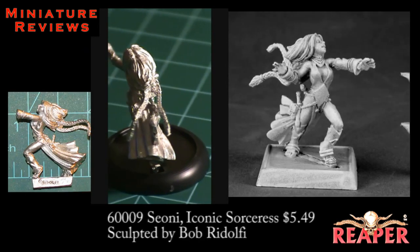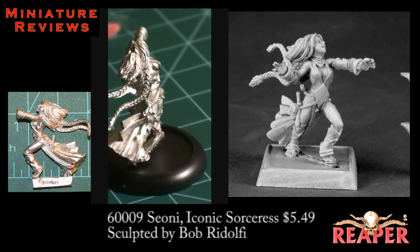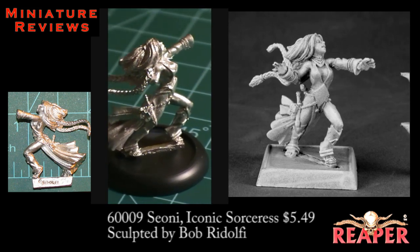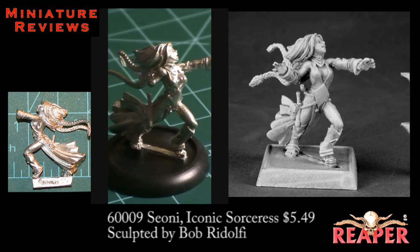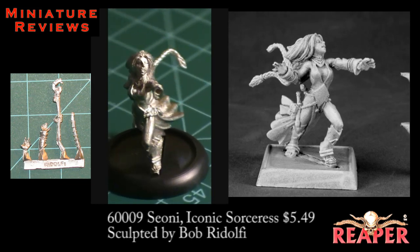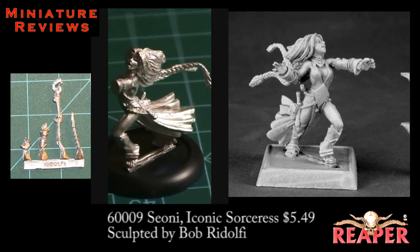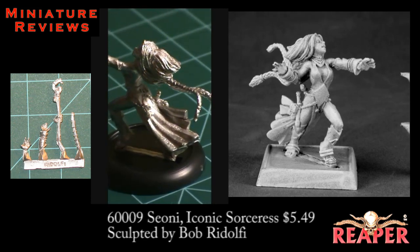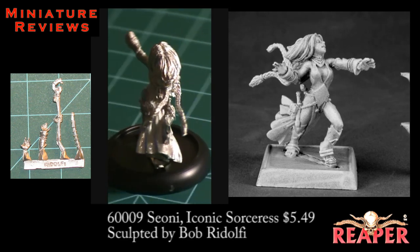This next figure is called Sione, and it's a sorceress from the Pathfinder line. You get a couple of different pieces in this blister. First off, you get the figure itself, which is the bulk of the miniature — a pretty scantily clad female magic user type; you could use her for just about any kind of spellcaster. You also get a sprue that has four other pieces on it: her left hand with a staff, a left hand that's open, her right hand as a separate piece, and a scabbard or staff that fits onto the back of the model, which pretty much glues right into place without a peg.